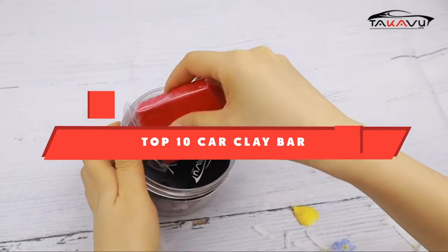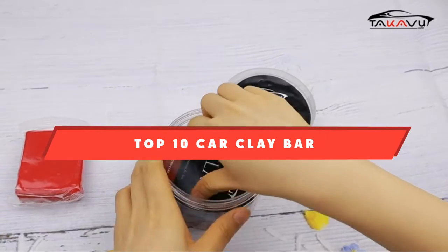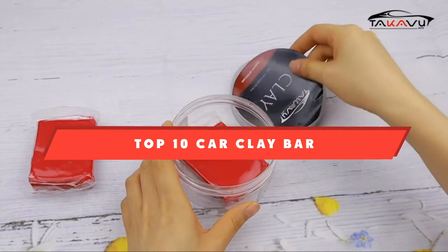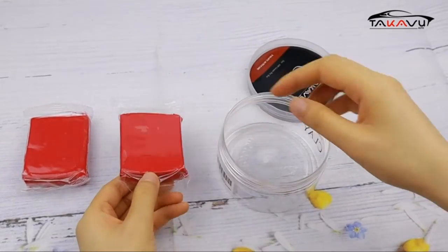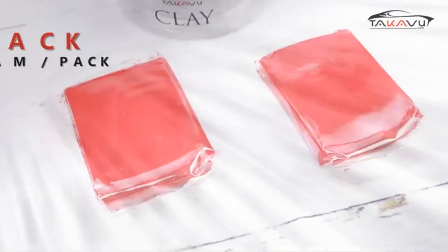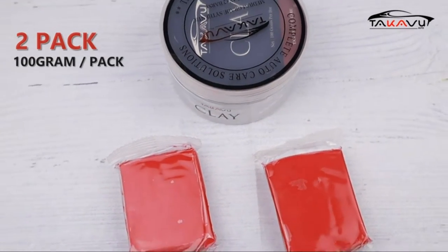If you're looking for the best car clay bar, here's a list you must see. We made this list based on our personal preference and sorted it based on their features, prices, quality, durability, and reputation of the manufacturers and customer feedback. We've included options for every type of customer, so let's get started.